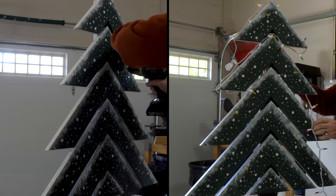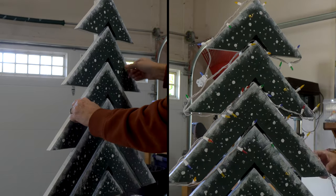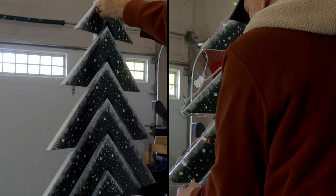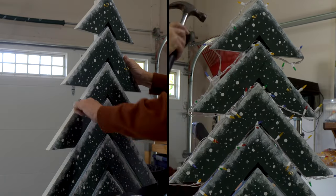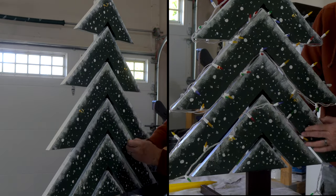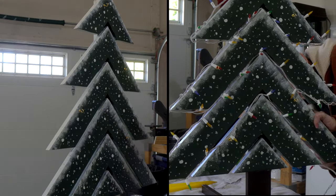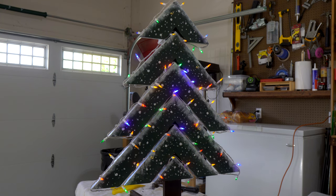Now it's time to decorate the tree. On the left you'll see we drill some pilot holes and add the brass hooks for the ornaments. On the right side you'll see that we add the lights, using staples to attach the lights to the edge of the branches. For a small tree use a 50-count light string, for a medium tree use a 70-count, and for a large tree use a 100-count light string. If you want to go bigger, you'll have to get more lights.